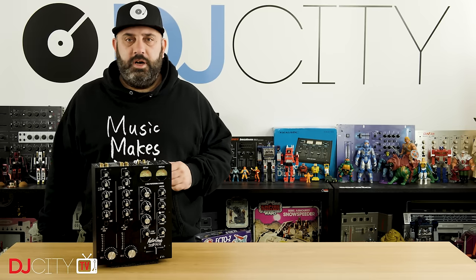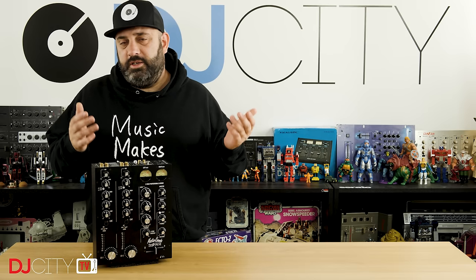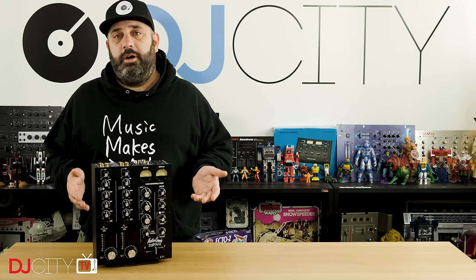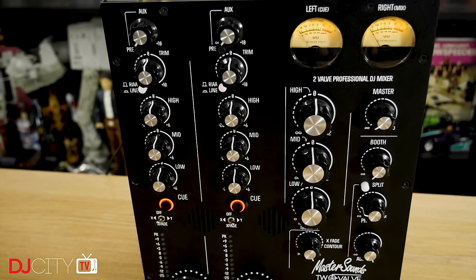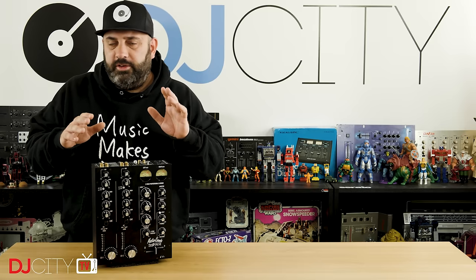So there you go — my take on the Radius 2 Valve from Master Sounds. It's almost feeling a bit redundant talking about the sound and build quality of Master Sounds mixers when they come my way, because they're just consistently excellent on both of those fronts every single time. You know you're paying a lot of money for a hand-built, made-to-order mixer — you expect a certain level of quality, and with Master Sounds that is what you get.